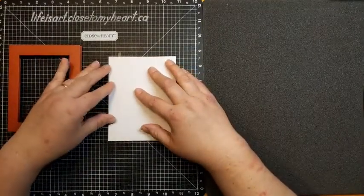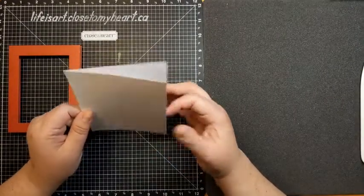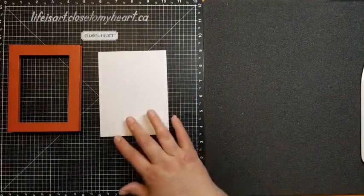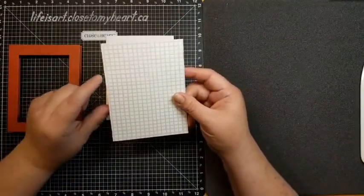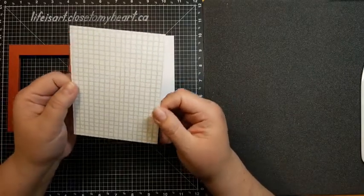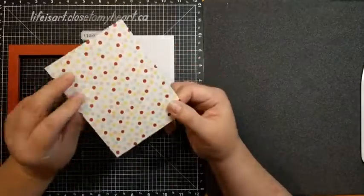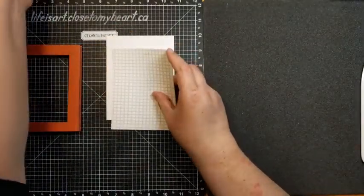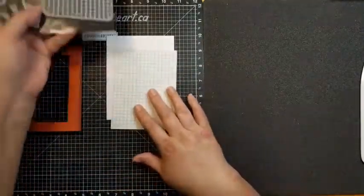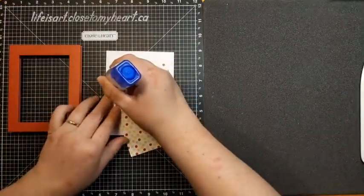Now bring in a standard card base — four and a quarter by five and a half, already pre-scored in the center. Fold your score line with the bump side to the inside of your card. I always check that my fold is on the left because I'm creating a vertical card, since I often get halfway through and realize I've made a left-handed card. Then bring in a piece of pattern paper from the Freshly Baked collection — this fun grid one that looks like a baking rack.